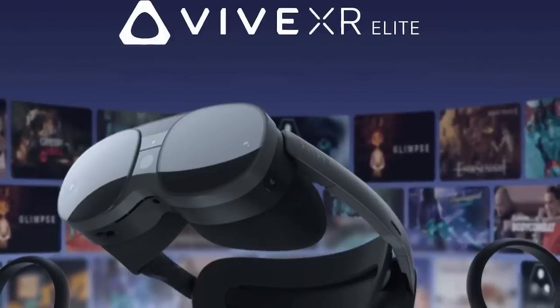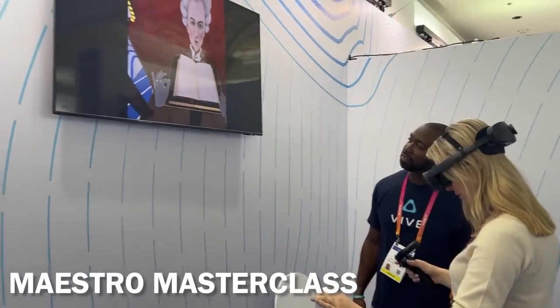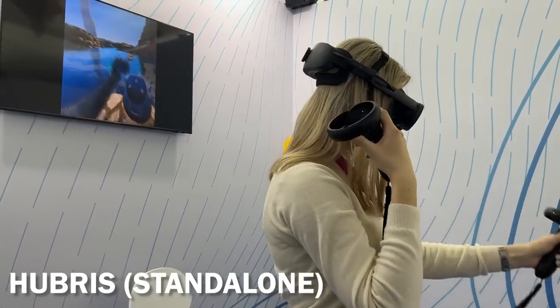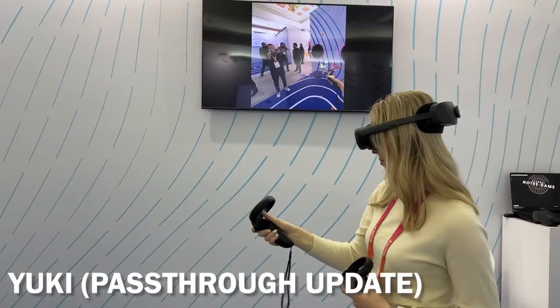On launch, XR Elite will have a library of around 100 games, many of which are quite recognizable, like Damio, Hubris, Figment XR, Air Guitar, Hyperdash, and even Virtual Desktop. During the demo, I tested four VR apps: Maestro Masterclass with Mixed Reality, the first-ever standalone version of Hubris, Kayak VR on PC VR, and a brand-new Yuki update with a Mixed Reality mode.